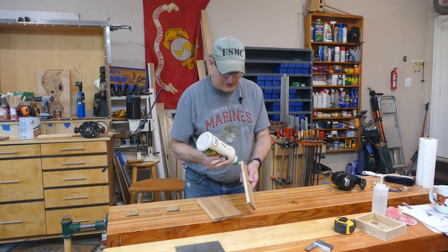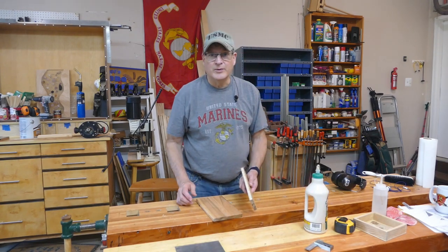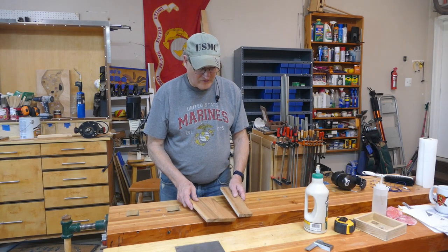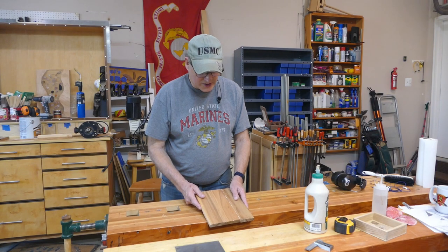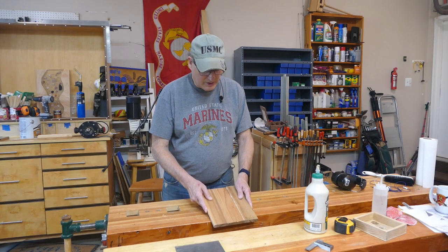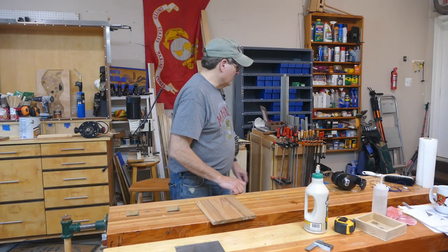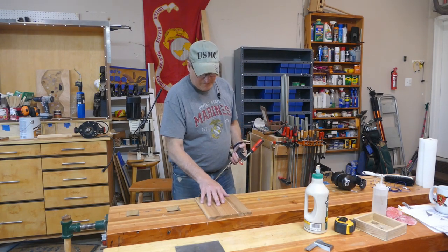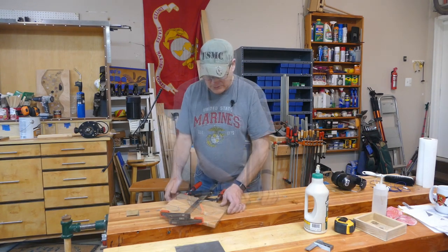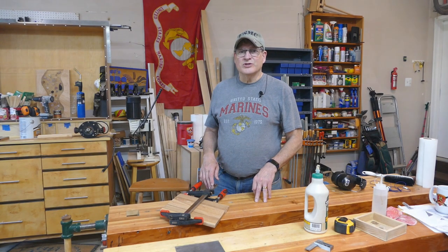One thing I did is I used my glue line blade to make both these edges perfect, so when I put this together I'm just doing a rub joint here. There's no gap between the two pieces. Now all I do is throw a clamp on it, and there we go. Clamps are snugged up — give this about two hours and we'll come back and finish the job.